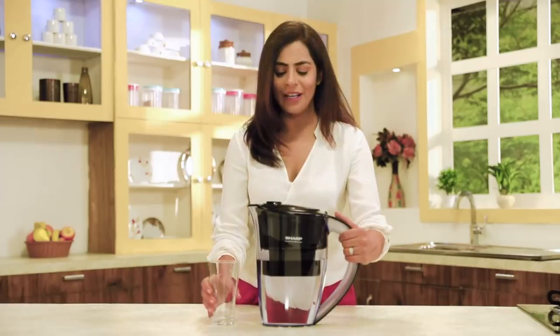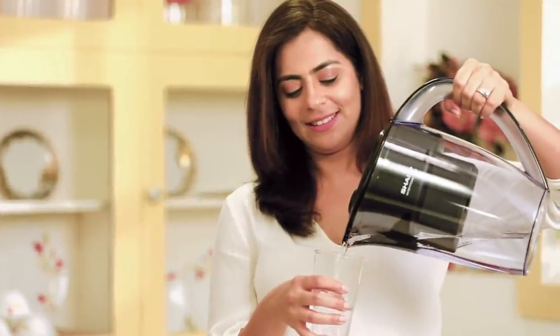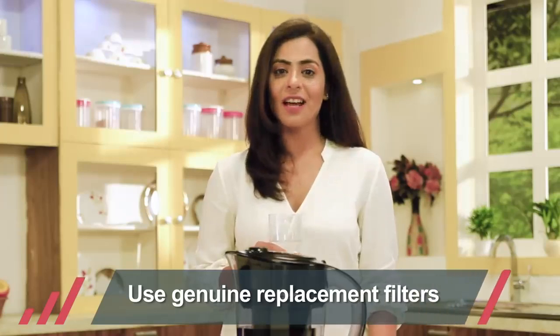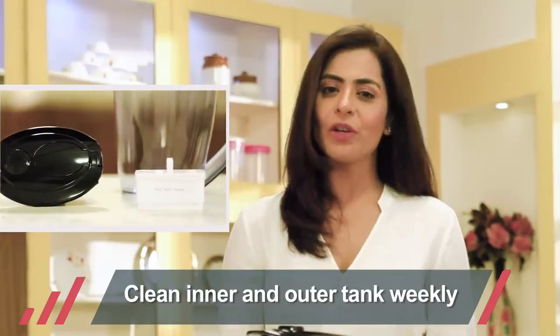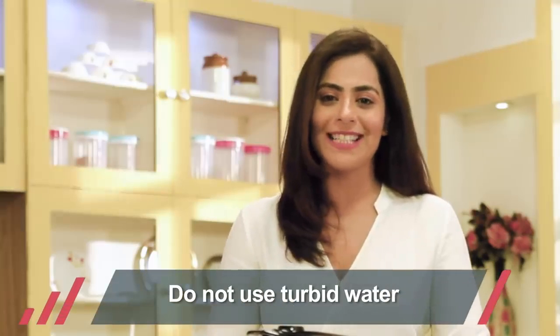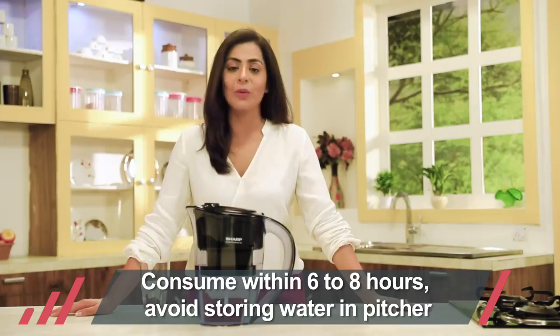Once the water has drained completely from the input tank into the transparent part of the pitcher, you're ready for your first sip of purified water. For best results, use authentic replacement filters and wash both the inner and outer tanks on a weekly basis. Never use turbid water in the filter.